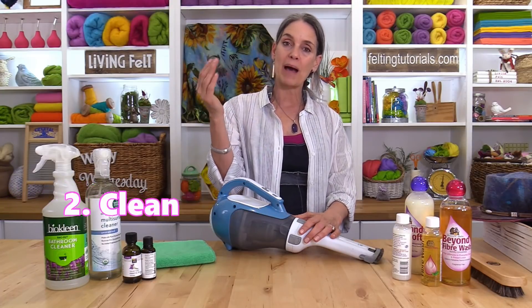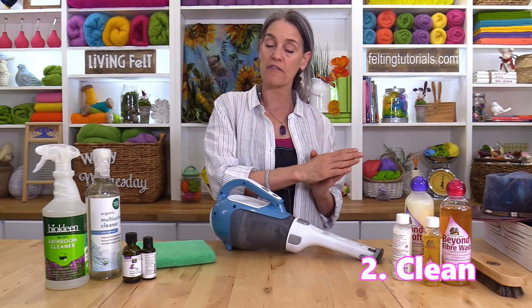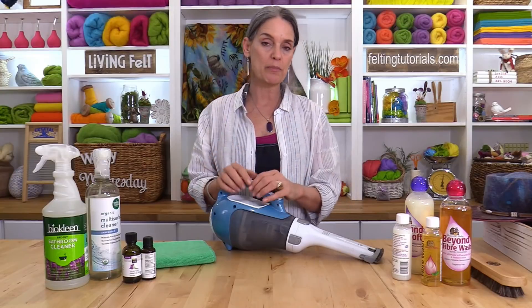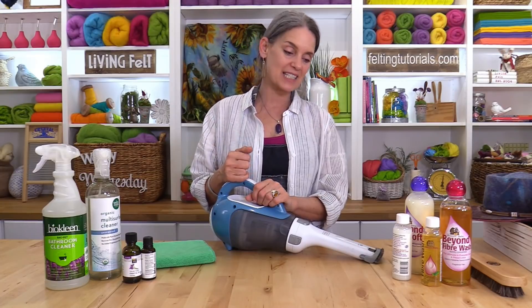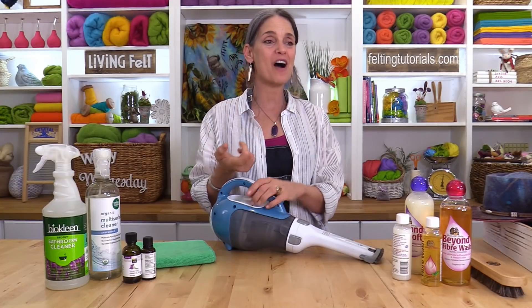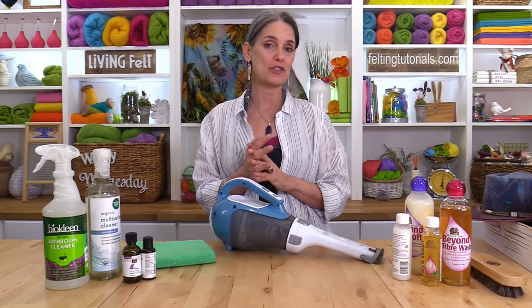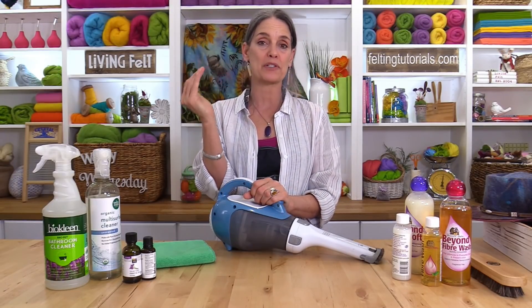Before you put anything back we really want to clean the space. We're gonna break this down into cleaning the surfaces and then cleaning the stuff — our felted stuff, fiber stuff, art, clothing, wearables, anything like that. For cleaning your space one of your best friends is going to be your vacuum. The key to unwanted guests is cleanliness. In our art form there's a real risk of pests getting into your fiber stash or your felted items, and if we keep a clean space we are 99% of the way there.